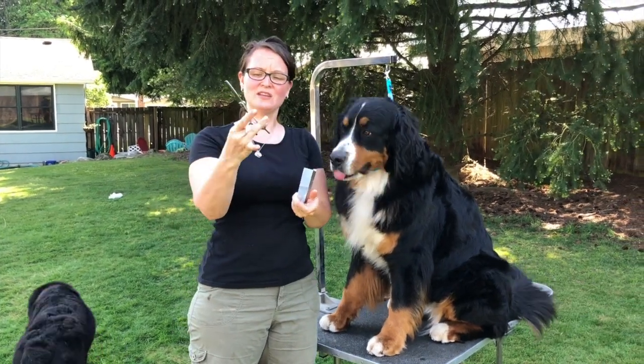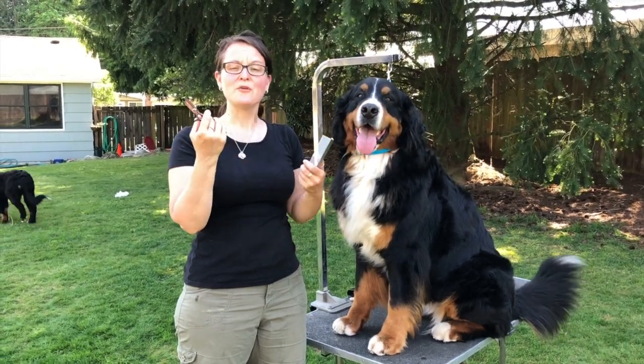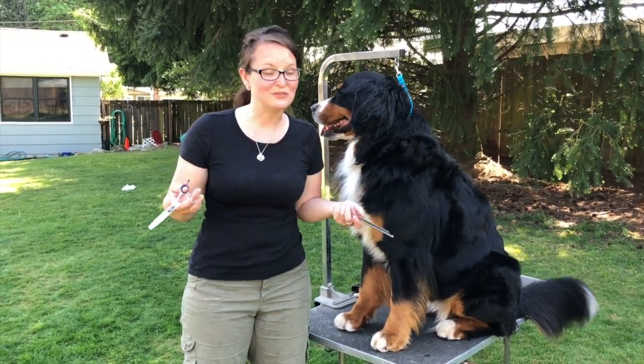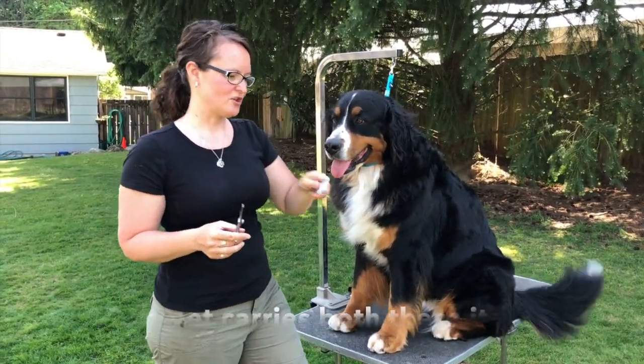I have two things I use. I use thinning shears — these are five and a half inch blade, 32 teeth, pinchy thinners. You can spend a hundred bucks on a pair of thinning shears and they'll last you your dog's entire life. They're awesome. Or you can spend up to 500 if you want. A greyhound comb — any type of greyhound comb works. This is a cheap one, but it just does the job.